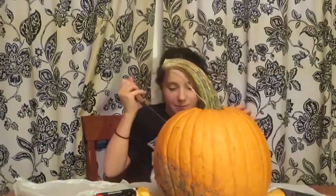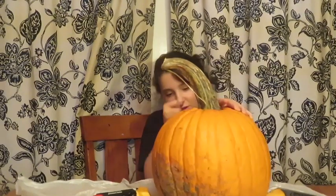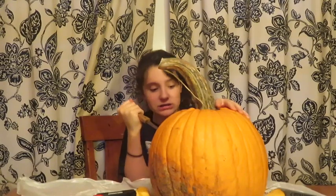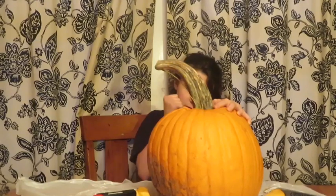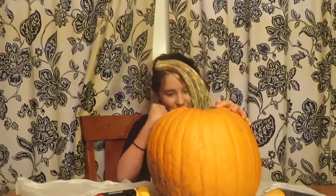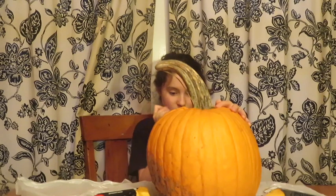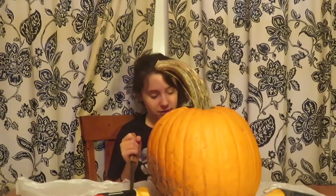Okay, finished the eyes — I'm not gonna show you yet. I'm working on the nose right now, which the eyes took up a lot of time. I started to do the nose and was like, 'Oh, I'm filming a YouTube video — I forgot.' Went out of the line so bad on the nose, but that's okay.